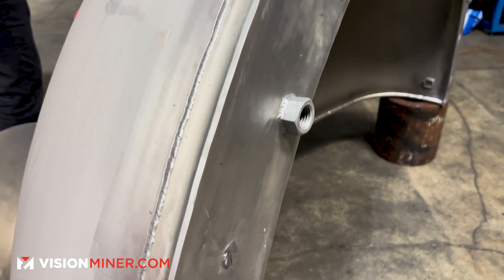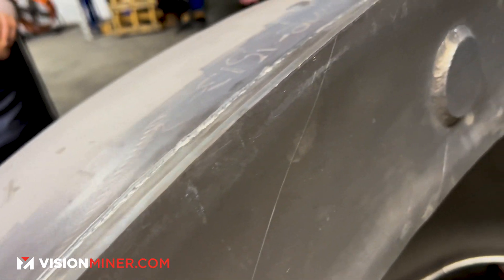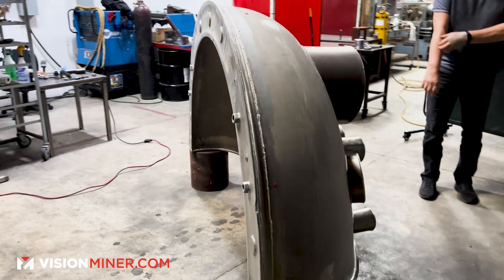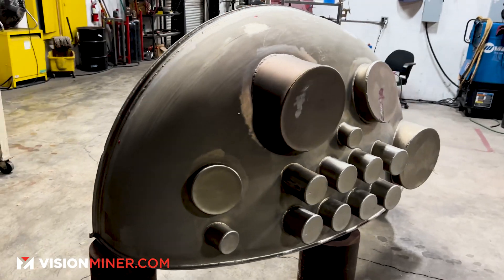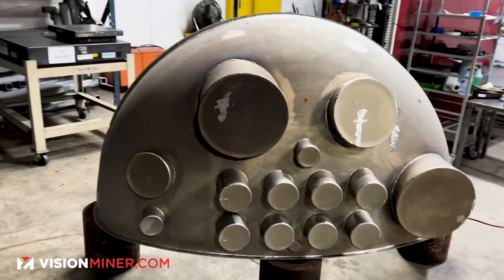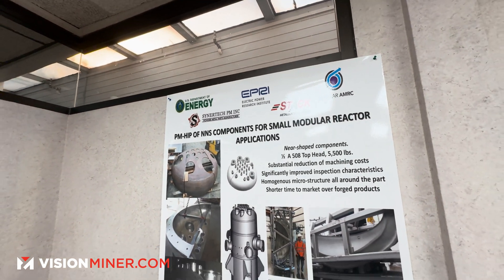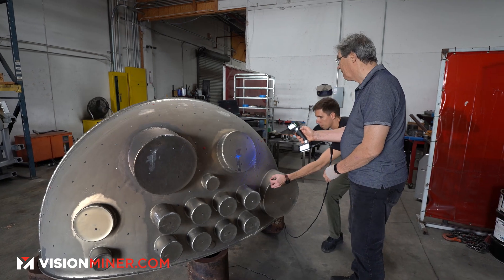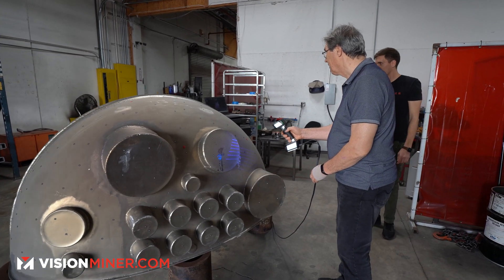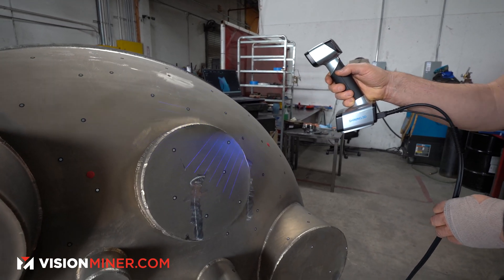From the metallic, shiny, dark surfaces you might encounter in a machine shop like this, these scanners should capture all the information without a problem. The part we're scanning today is an absolutely gigantic machined piece that's going to be put into a pressure vessel and essentially turned into solid metal. They need to validate the size and dimensions of the part after fabrication to make sure they nailed it — which you can do with both these scanners.